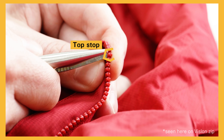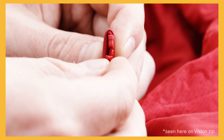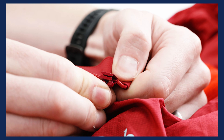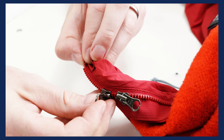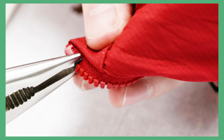Remove the top stop on a coil zip, or the top tooth on a Vizilin. Remove the old slider or sliders from the top of the zip and slide the new slider on from the same place. Be sure to get the sliders the right way around. Check that the new slider is working and apply a new top stop to the top of the zip.